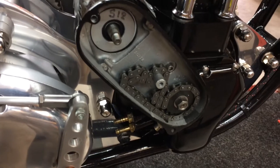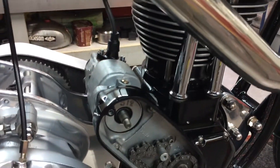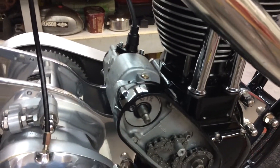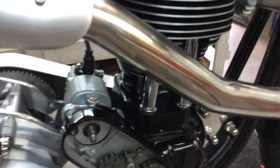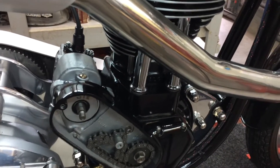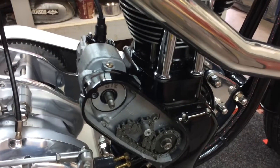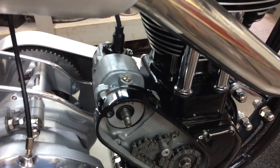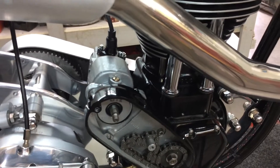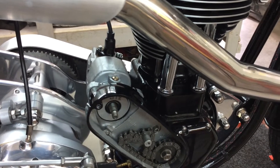Now I've got to try and time it. I've got nothing - no literature, and I can't really find anything on the internet. So I'm pretty much going to wind it around so it's on the inlet intake stroke. When the valves are closed, I'm going to set the points at 12,000. I'm going to cross my fingers and hope it's set. If not, I'm going to have to find something else.